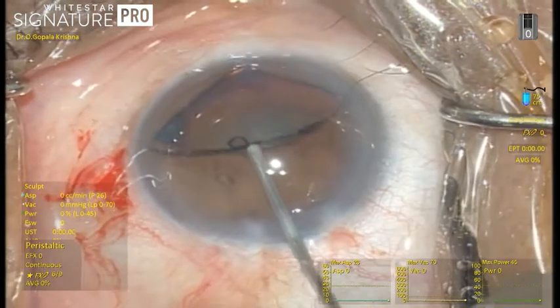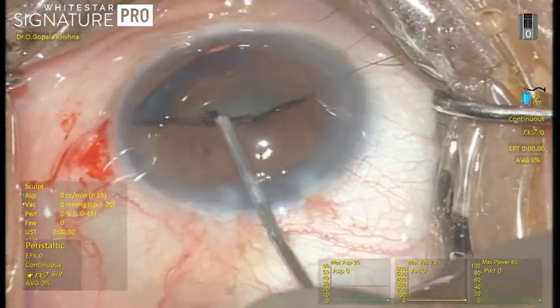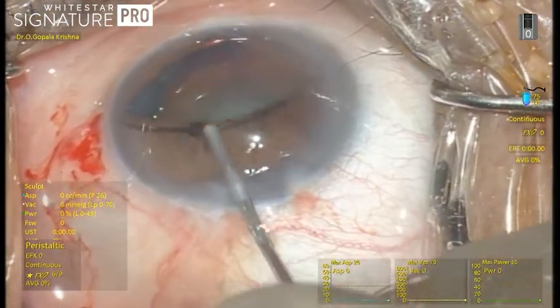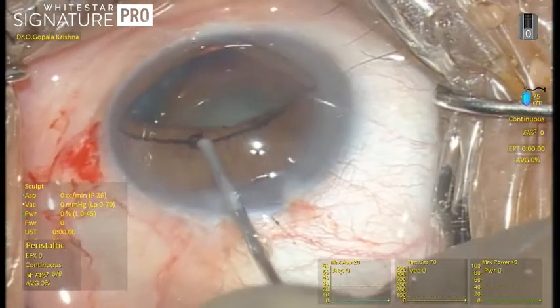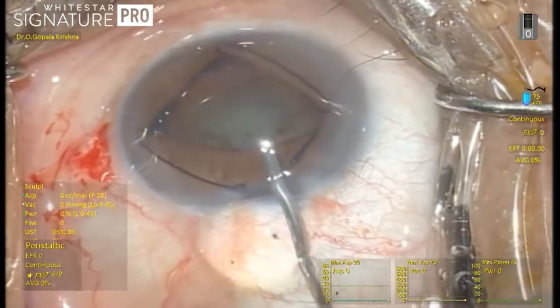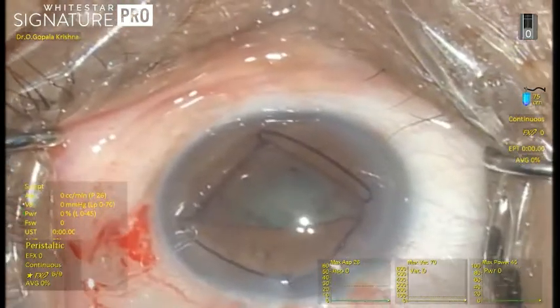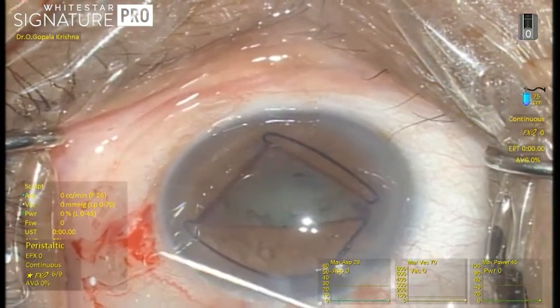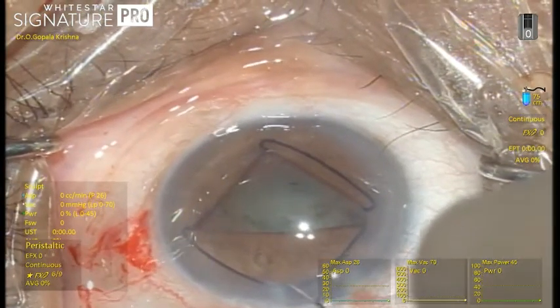With the help of a Sinski hook or a dialer, we can place the trailing edge under the pupil. Once implanted, you can proceed with your phacoemulsification. After the surgery, removal is very easy — simply take a Sinski hook or a dialer.